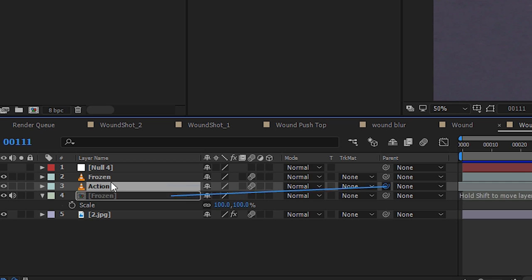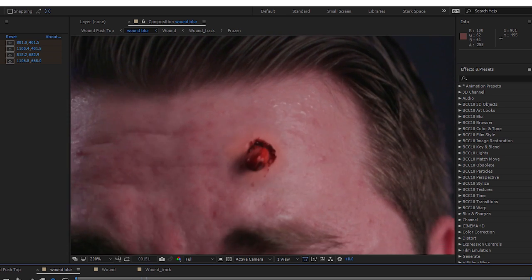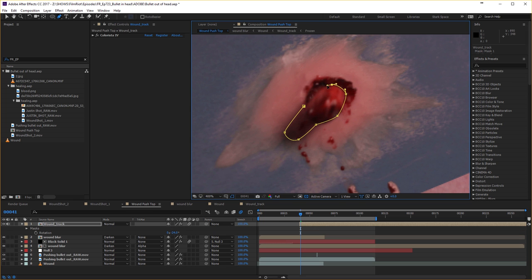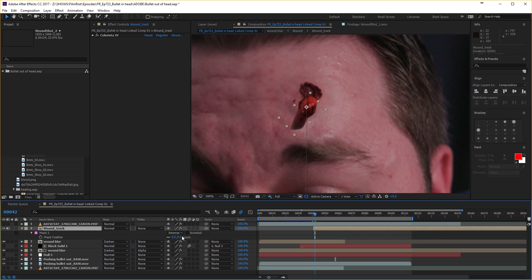We're back in the main comp. First up, we're going to parent our wound layer to the null that we created from our track — again, watch last week's episode for more on that. So far we have this: the bullet vanishes instead of falling out of frame, so we're going to unhide the bullet frame that we grabbed, mask out the bullet and its shadow. We have a reference frame for the speed the bullet should be falling with the original bullet, so we're just going to match that up with our position keyframing. Then to sell it further, we're going to feather our mask a bit and of course turn on motion blur.